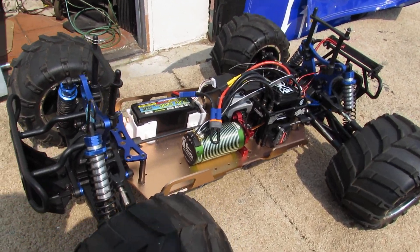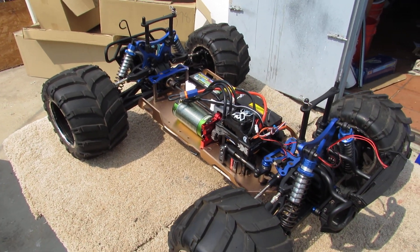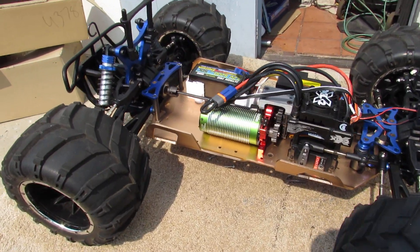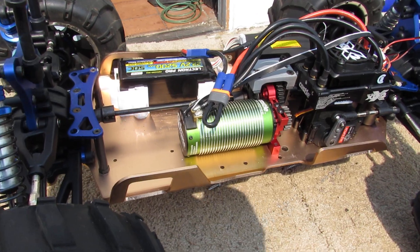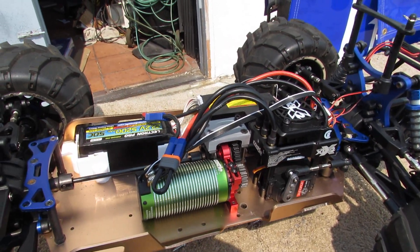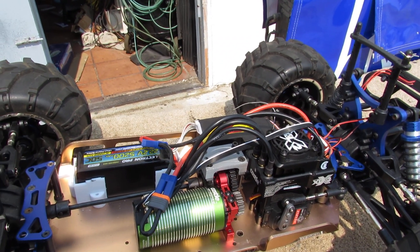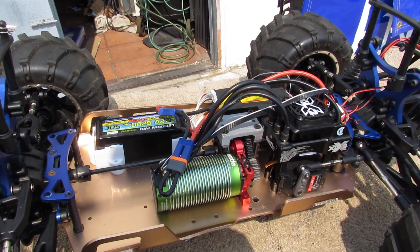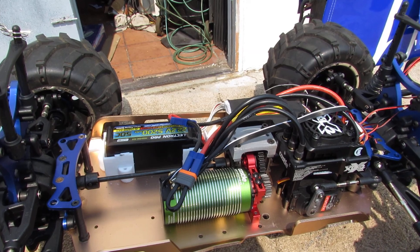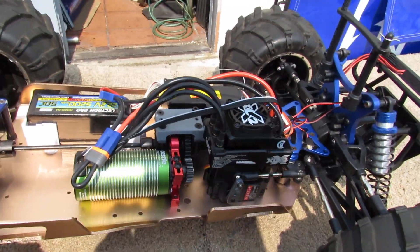Hello everyone, this is Eric at RC Monster Garage. What we got here is another conversion of a Red Cat Racing Rampage MT, 1/5 scale, converted to electric with a big Castle Creations motor — the XLX2. I built the entire conversion with the support for the top and everything else you need. So let's do a small run right now as a test — we just finished it, so I'm going to run it only on a 6s, not 8s, to see that the gears are actually running smooth. So far they were moving very smooth, let's see how it looks.